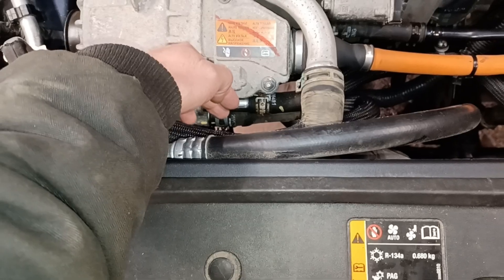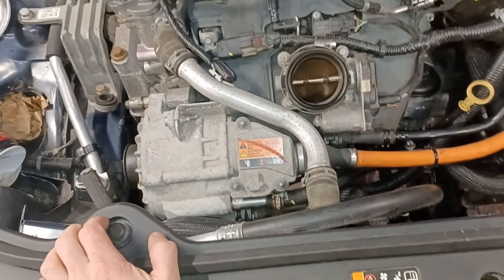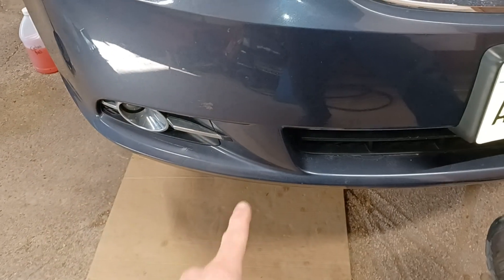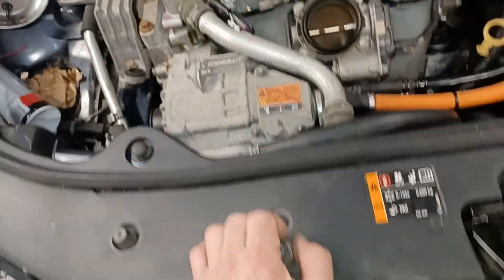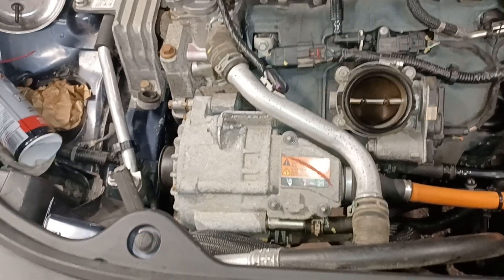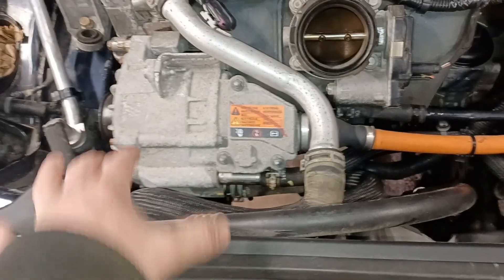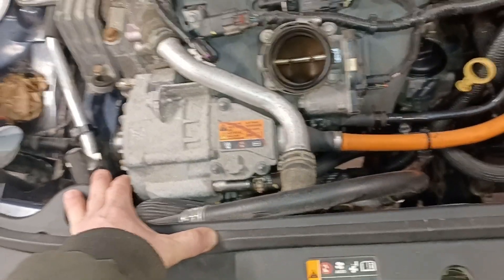There are also a couple of coolant hoses to the generator, so those have to come out — drain your coolant. That's probably the biggest pain. There is a petcock on the lower left side of the radiator that works pretty good for draining fluid. There are two 15-millimeter bolts underneath bolting to the bracket that goes to the block.